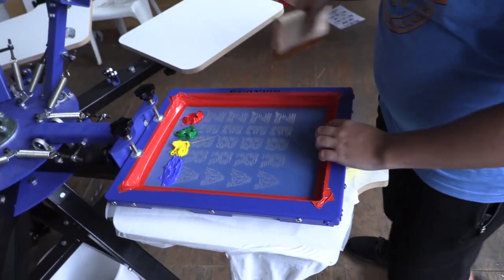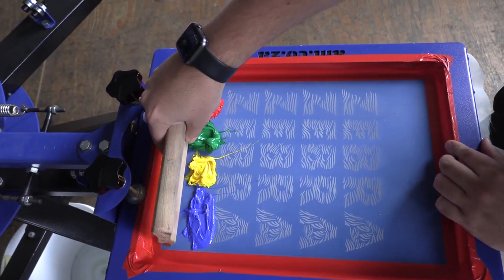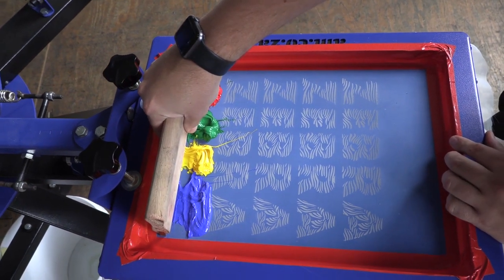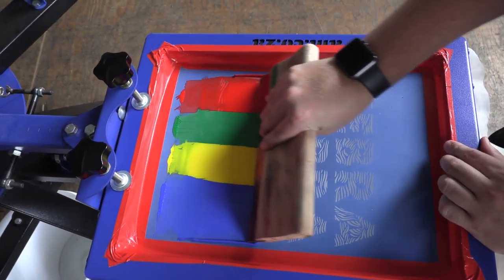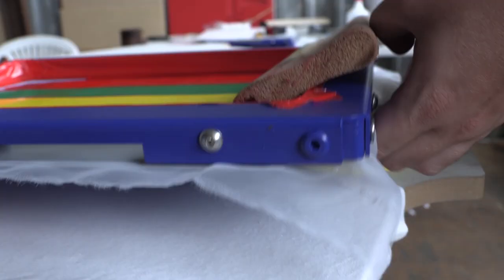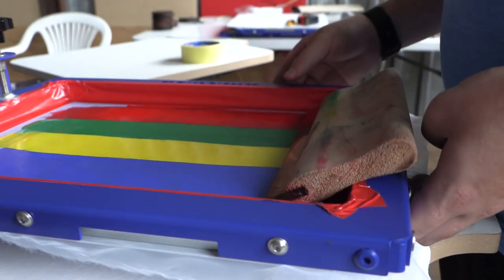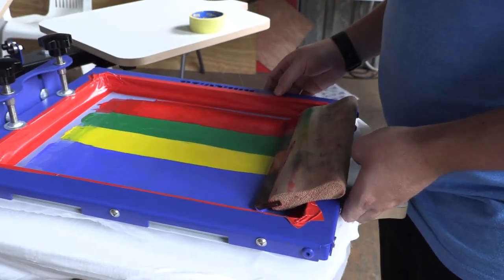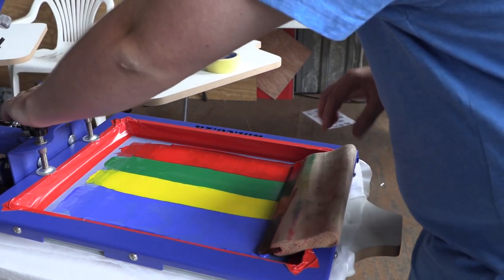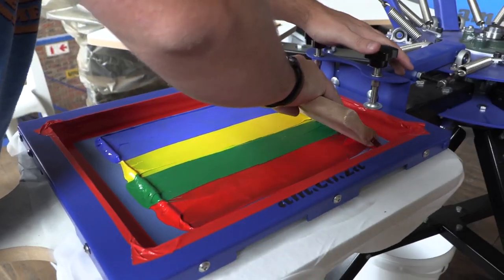Just before we flood our screen at a 45 degree angle, you need to make sure that you have your screen raised above the t-shirt so no ink touches it and you don't spoil your print. You want to flood your screen with medium pressure at a 45 degree angle, pushing that ink into all the gaps where it's now open. From that you can put your screen down completely on the t-shirt and then push through with your squeegee one more time to push all the ink through your screen onto your shirt.